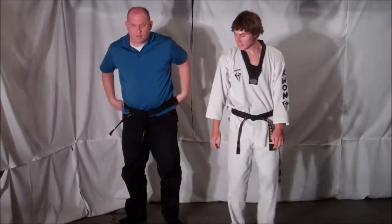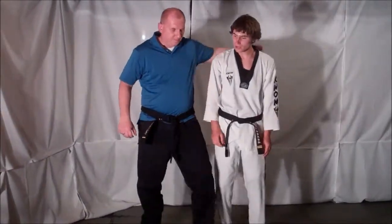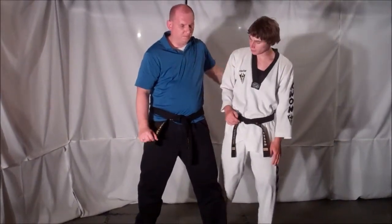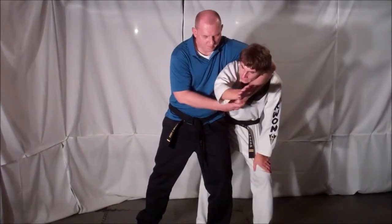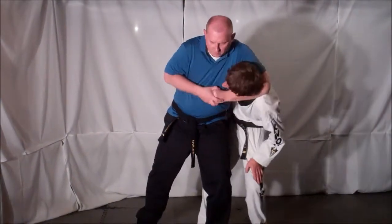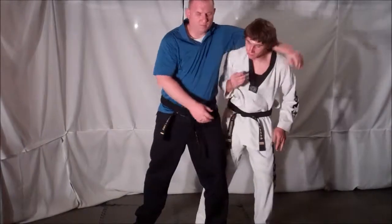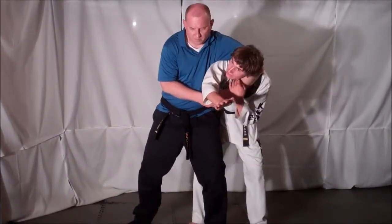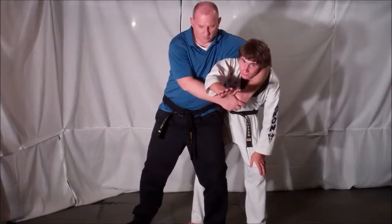The key to this technique is that first initial movement. As soon as you feel that arm coming around, you've got to shoot your closest arm to your opponent through. This prevents them from getting a good headlock. Because if this arm's not here, he's got a good headlock. But as soon as you get this arm through, no matter how much he squeezes, your airway is still open. So this helps prevent the headlock.